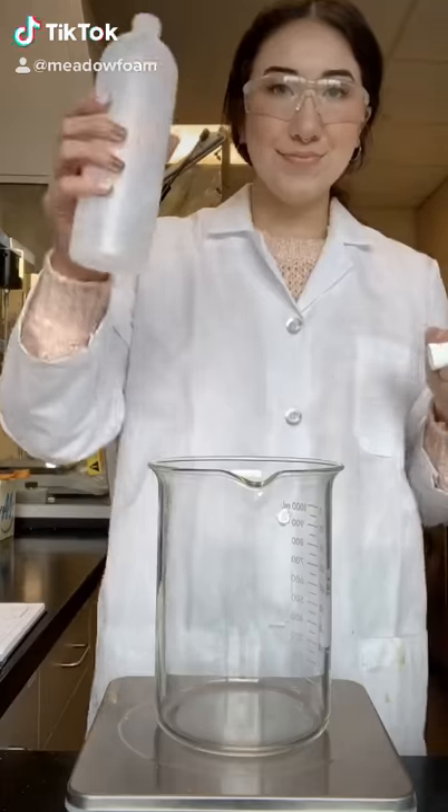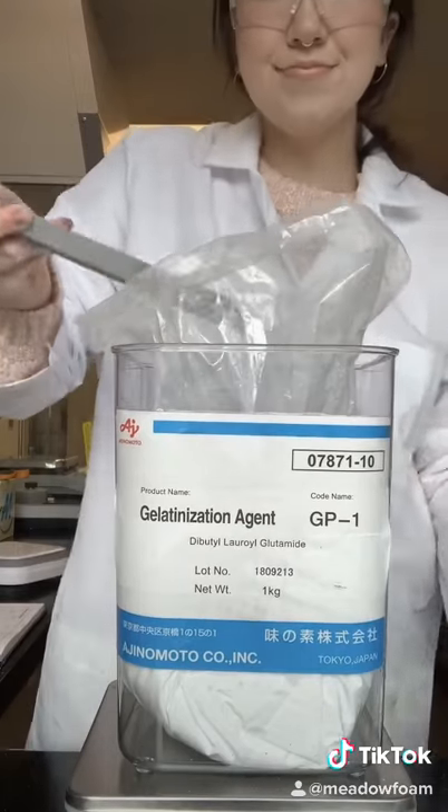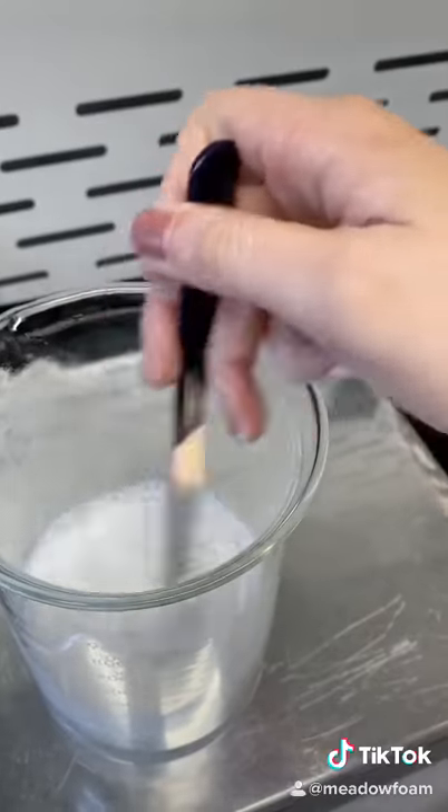Today I'm making a batch of our clear oil sunscreen stick. We start out with octildodecanol, which is a solvent used for our gelling agents that turn liquid oils into solid gel. They take really high heat to dissolve, so I get these right onto the hot plate.